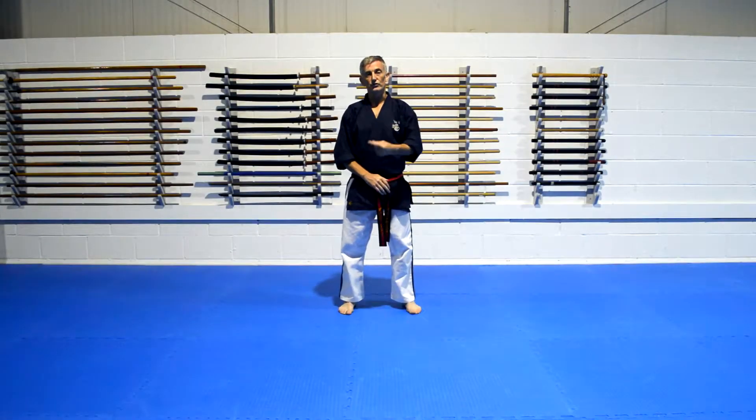Folks, we're now moving on to the front rolling break fall. We're going to start slowly. Like all break falls, it's best to start off slowly, build your confidence, and then start to work it a wee bit harder.